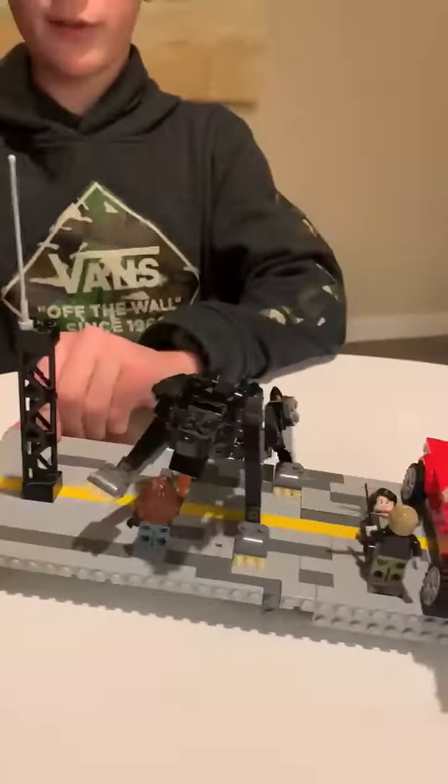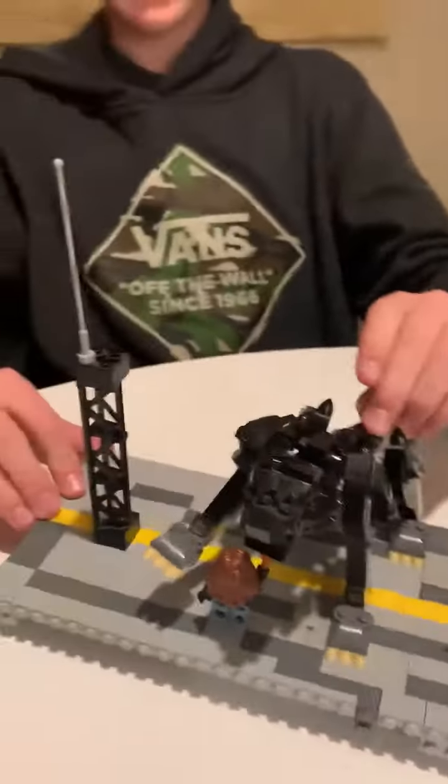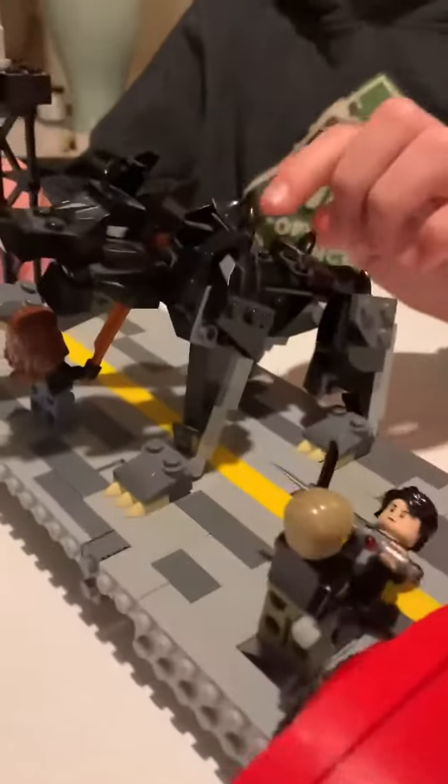And then over here we have Thalia, daughter of Zeus, cutting and slicing into a hellhound's neck.